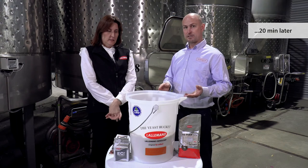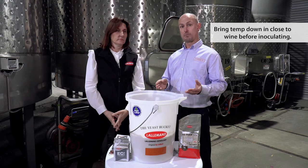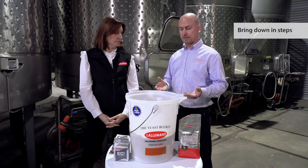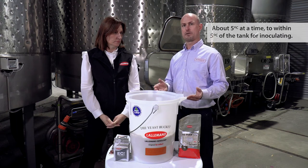Now that the yeast has risen, it's really important that we actually bring the temperature down to a closer temperature to the wine that we're going to inoculate. It's important to bring it down in steps — about 5 degrees at a time — to within 5 degrees of the tank we're going to inoculate.